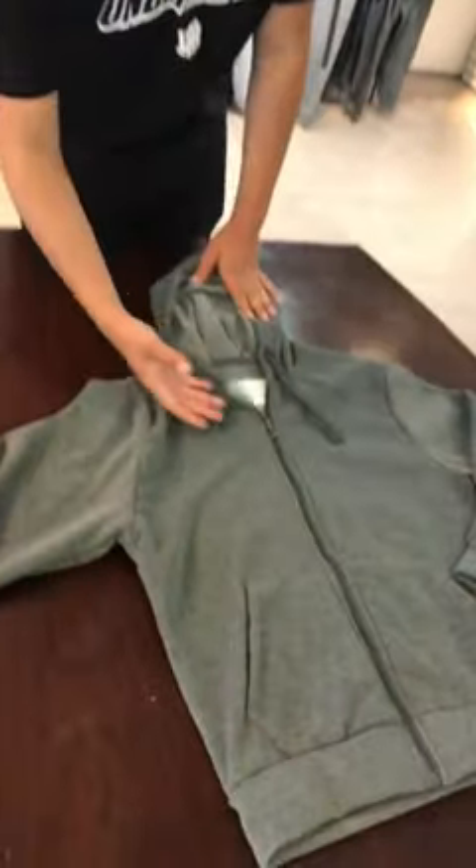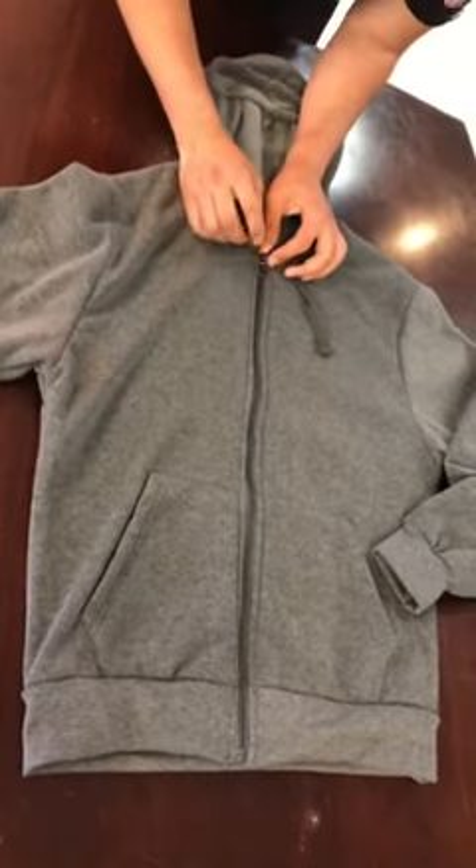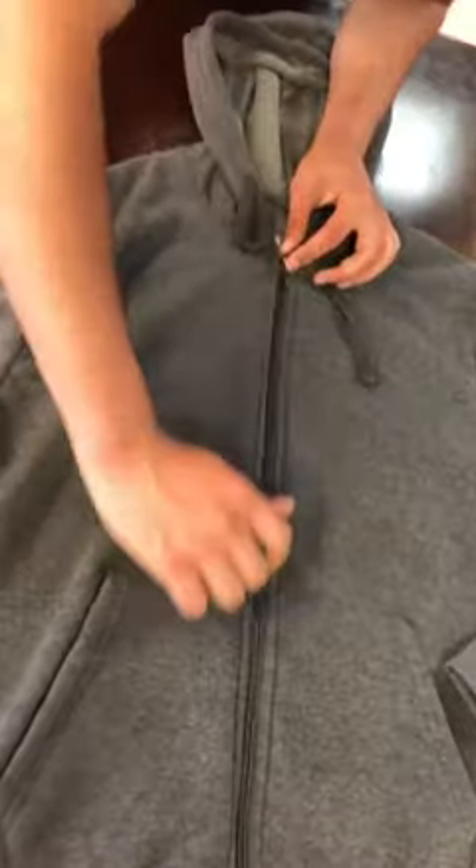Hello ladies and gentlemen, please make sure to take the time to check out this high quality sweatshirt right here. As you can see, starting at the top, you can see this nice quality metallic zipper falling all the way down.